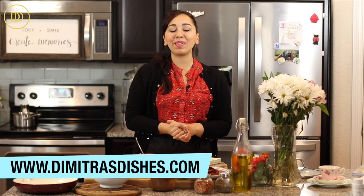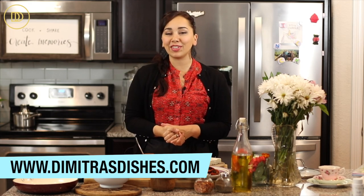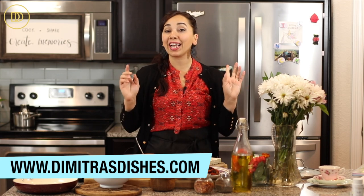Which means hello and welcome in Greek to another episode of Demetra's Dishes. Today I'm going to teach you how to make a delicious breakfast recipe that is perfect for brunch or even a quick weeknight dinner. It comes together in like 15-20 minutes. I'm going to teach you how to make eggs with peppers, tomatoes, and pasturma.